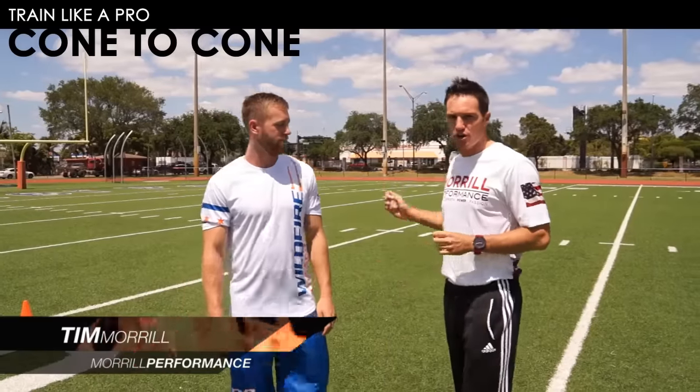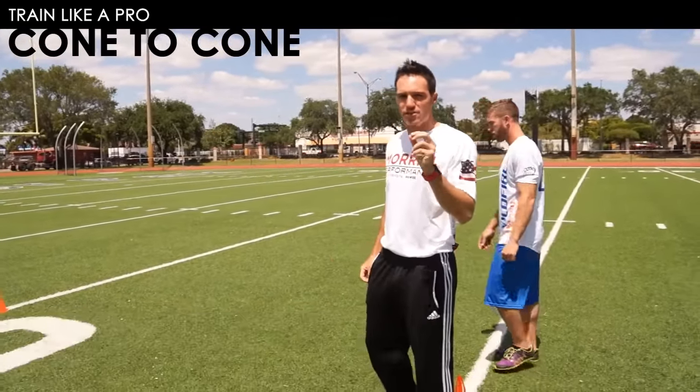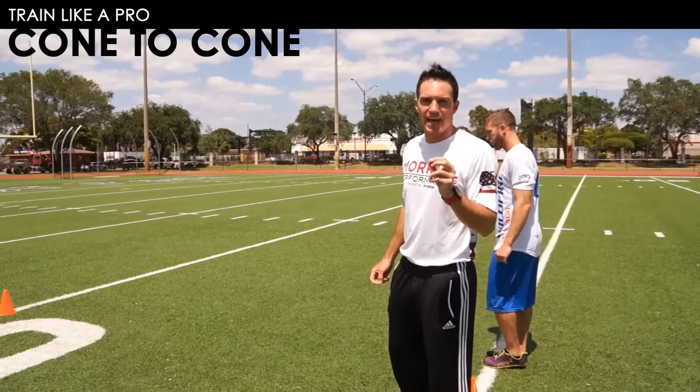Moving right from our stationary mobility drills to our cone-to-cone dynamic mobility drills, we're going to show you two of our most effective dynamic mobility drills. First is the SLDL.